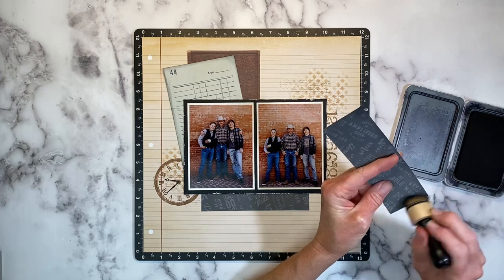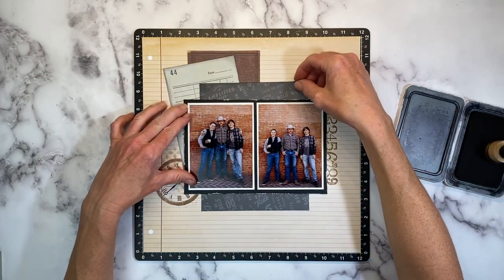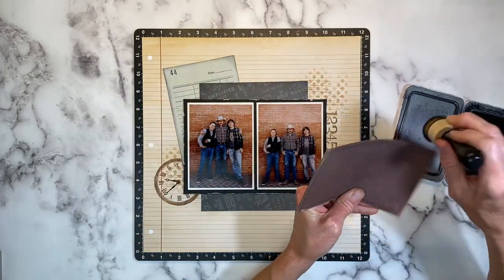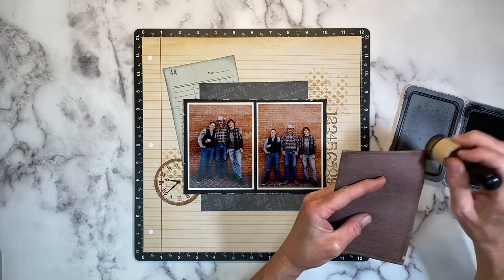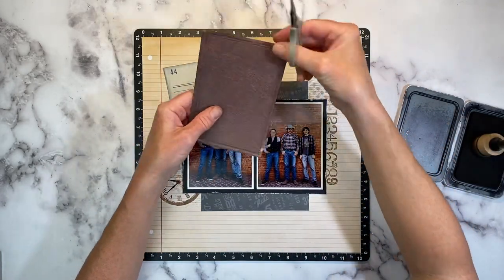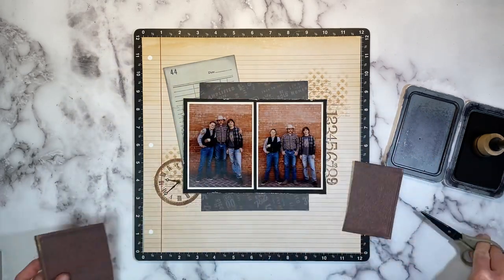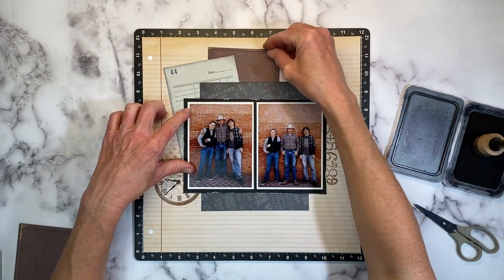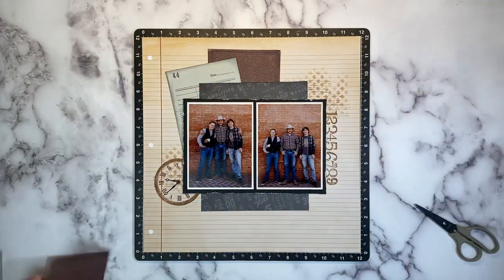These photos were taken in an old historic gold mining town. It's a really fun place to take pictures because there are old brick buildings and rustic wooden barns — so many cool backdrops and opportunities for photos. It's not often I get a picture of all my menfolk at once when they're not working, so I love having pictures like this.